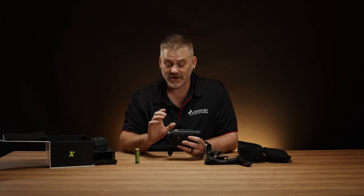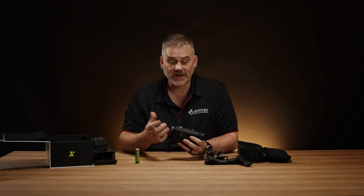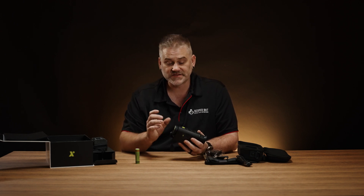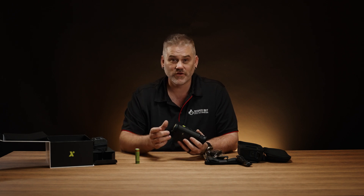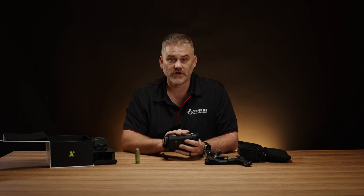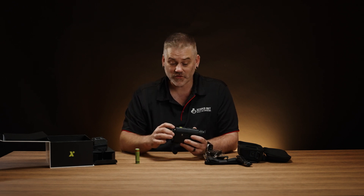Looking at the unit, this is the A25P which is the 25mm objective with the 384 sensor. There is also a 19mm and 35mm objective version, as well as a 640 version which has 35mm and 50mm options. There is also a non-laser rangefinder option in the Arc series as well.